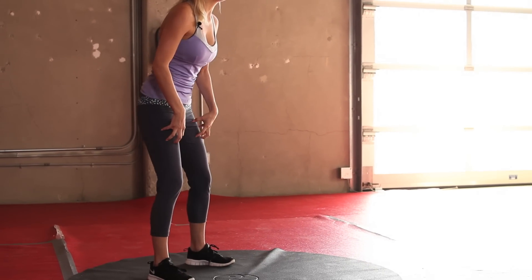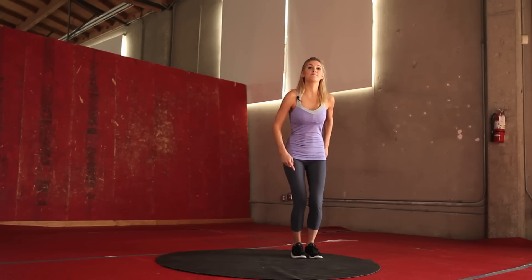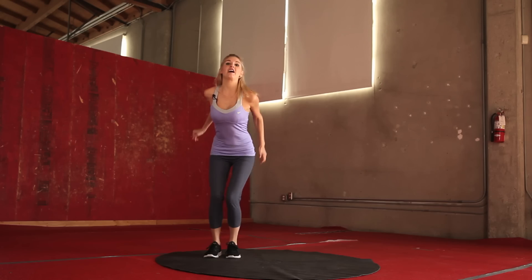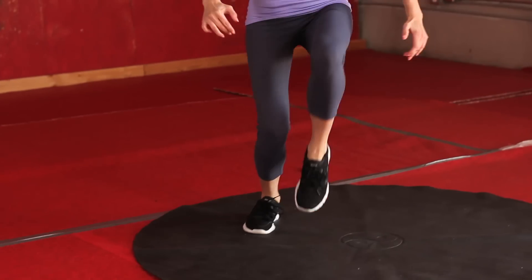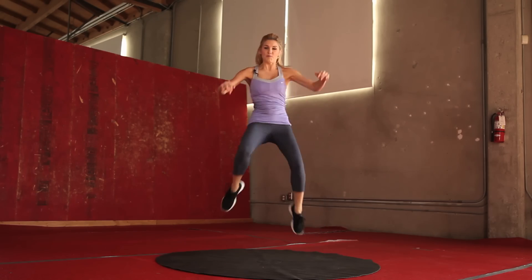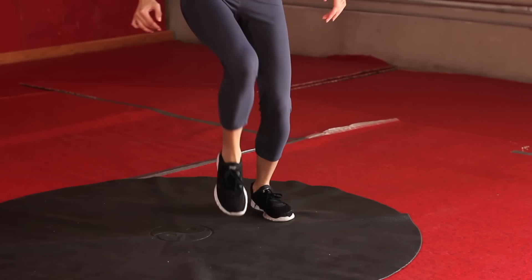Okay, circuit number one — we're going to be working on the legs. We're going to do lateral hops. Just think there's something lying on the ground, like a towel, and we're going to jump over it. Really bring your knees up high and then back over. We're going to do 30 seconds, it's on the clock, let's go. Really bring those knees up as high as you can, jumping side to side. Keep it up — this is your cardio, so we're going to be working off those calories.